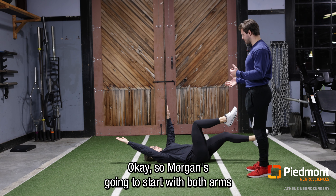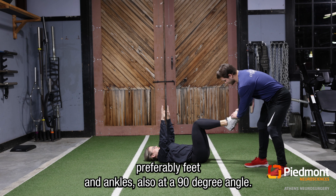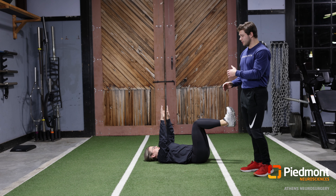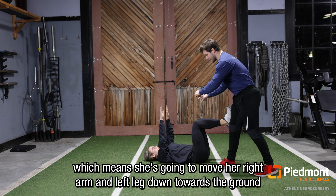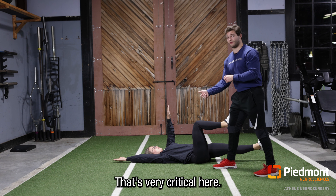Morgan's going to start with both arms straight up towards the sky, knees at a 90 degree angle, preferably feet and ankles also at a 90 degree angle. She's gonna move her arms and legs contralaterally, which means she's gonna move her right arm and left leg down towards the ground while pushing her lower back into the ground as hard as she can. That's very critical here.